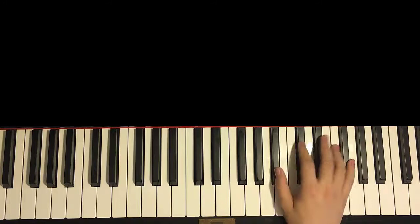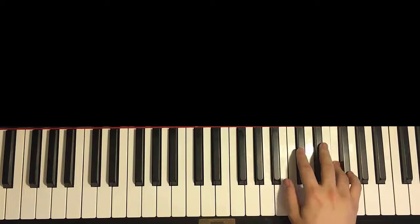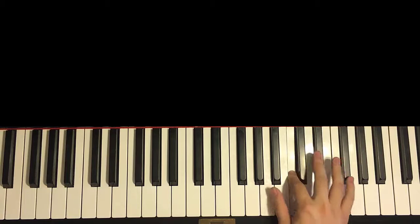One more time, so it goes like this: Bb, Db, F, Gb, Bb, Eb, Db, Db, Bb, Db, Eb, C, Eb, C, Eb, C. Like that for the right hand. So that's the right hand for the motive.